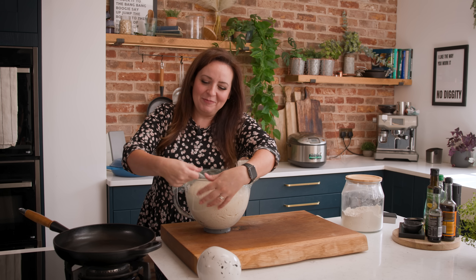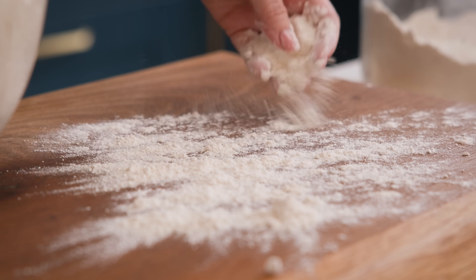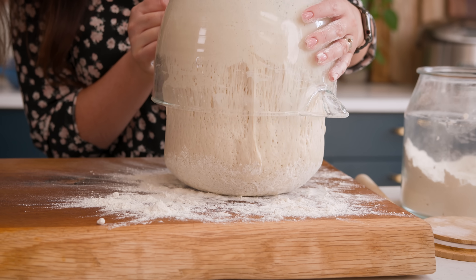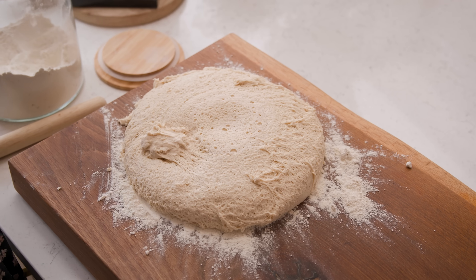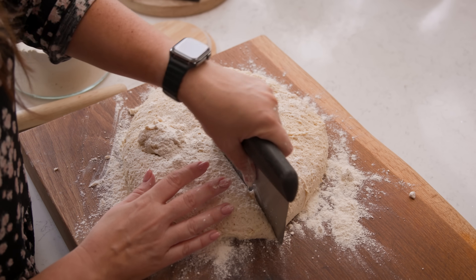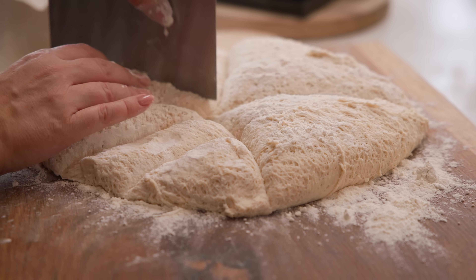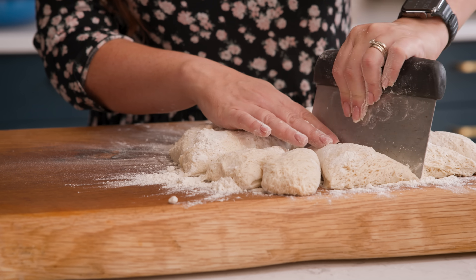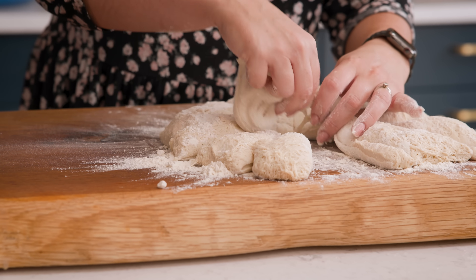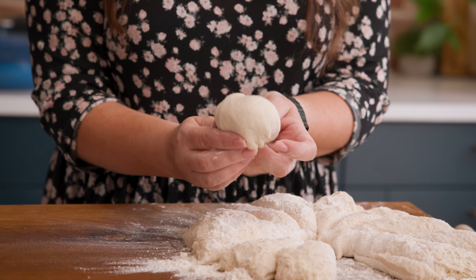Now it's time to tip it out and shape it into balls. I've got a well-floured board here and we're going to divide the dough into 12 equal-ish pieces. Take one of those pieces and form it into a ball, then roll it into a rough flatbread shape about 19 centimetres in diameter and about half a centimetre thick.